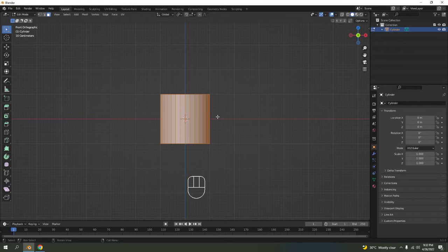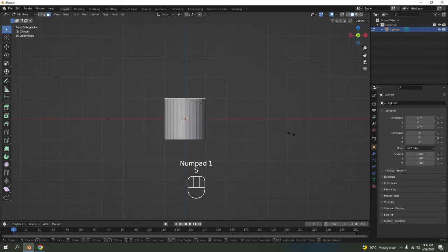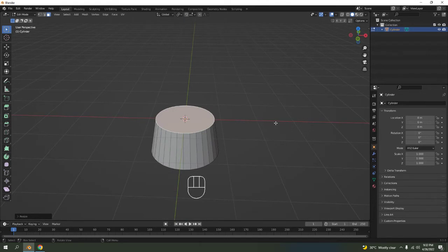Select the top face over here and scale it down. Then press GG — I need to make it a bit fancier. Press I to inset. Good, like that.